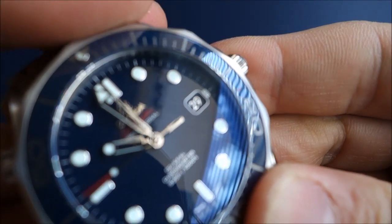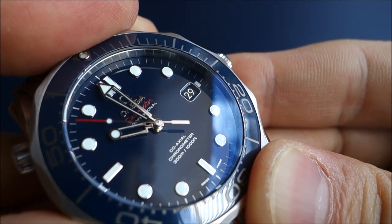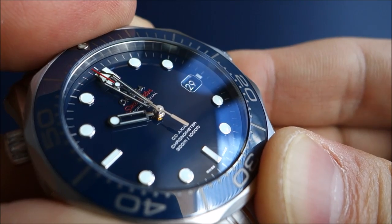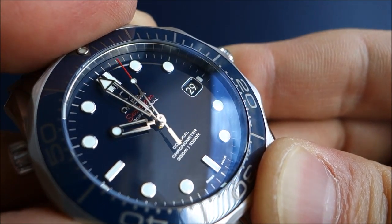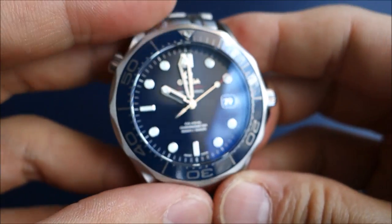Something I want to point out is that the date print — if you can see there — is in silver, but it's a raised print. There is a texture, a layer to the print that's raised above the date wheel. That's something I don't notice in other watches I have, and it just adds a little something extra.